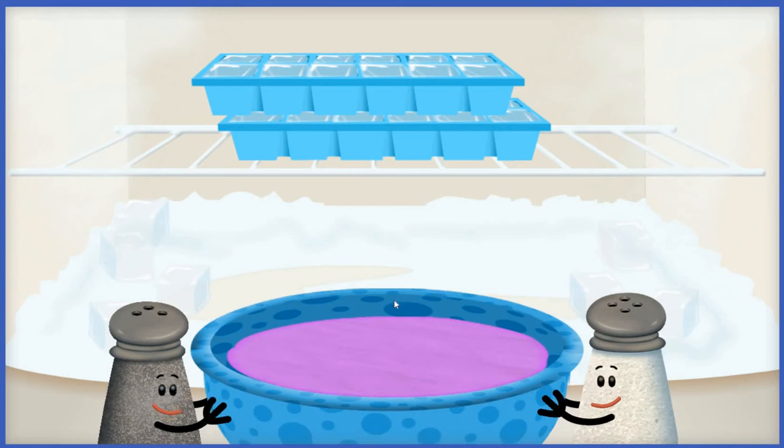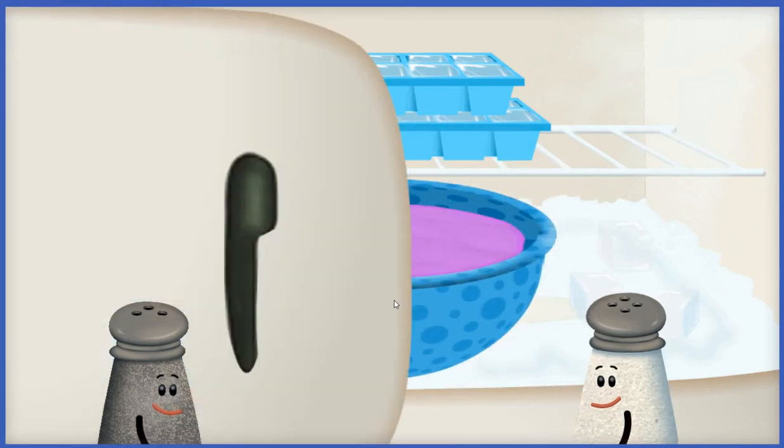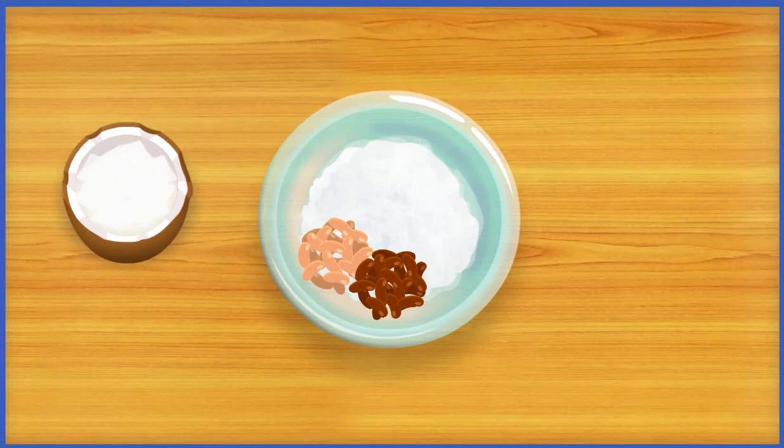Mr. Salt and I are going to put this ice cream mix in the freezer until it's ice cold. Coconut gel!